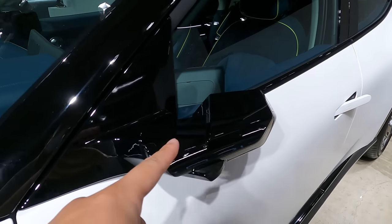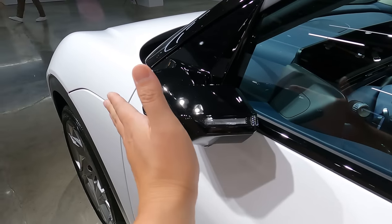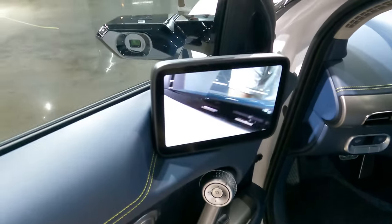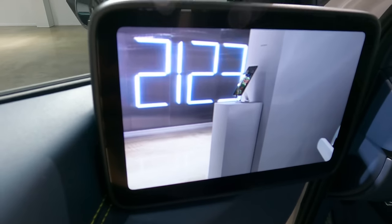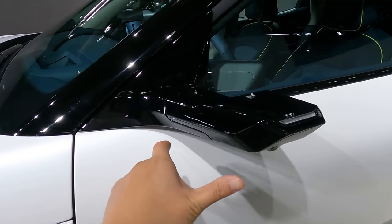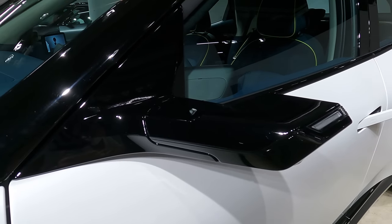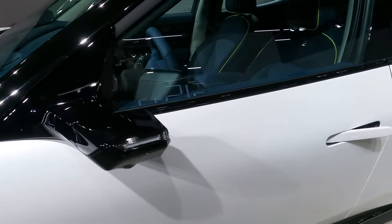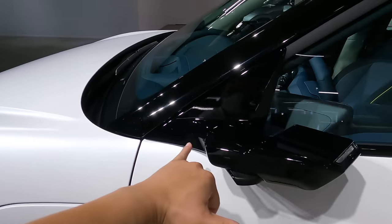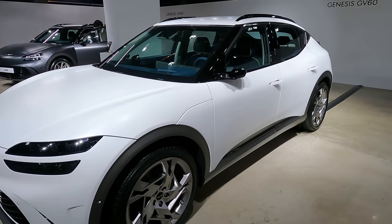Digital side mirrors, also abbreviated DSM. Unlike the DSM seen on the IONIQ 5, when it's folded it reduces the space significantly. When unfolded, that is the screen we get — the camera stretches out about that much, still looking like the length of a conventional side mirror. However, this significantly reduces the drag created by air coming from the front of the mirror. When folded, the space has been reduced to nearly about half.